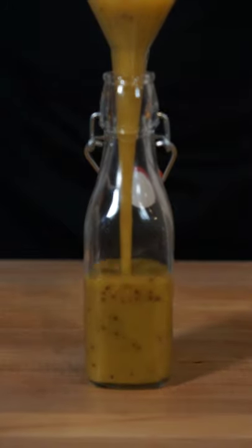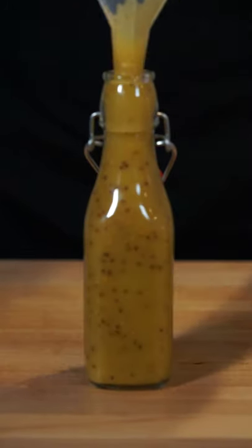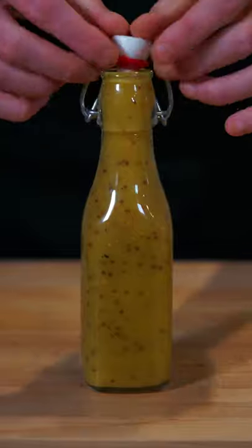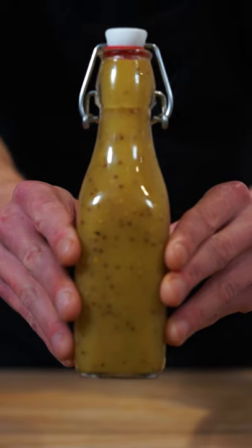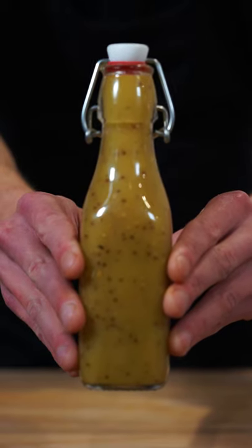This can then be poured into a glass jar, airtight container, or any serving vessel you may have. Pop on the lid nice and tight, leaving us with this delicious honey mustard dressing that's fantastic for salads, marinades, and everything in between — in other words, we can then dig in.